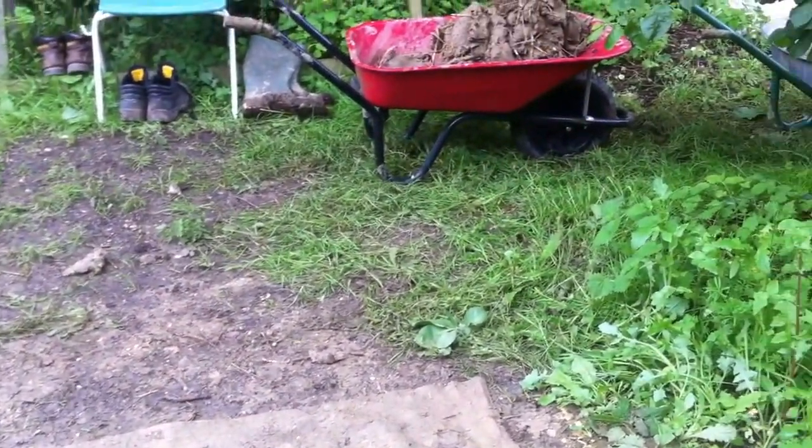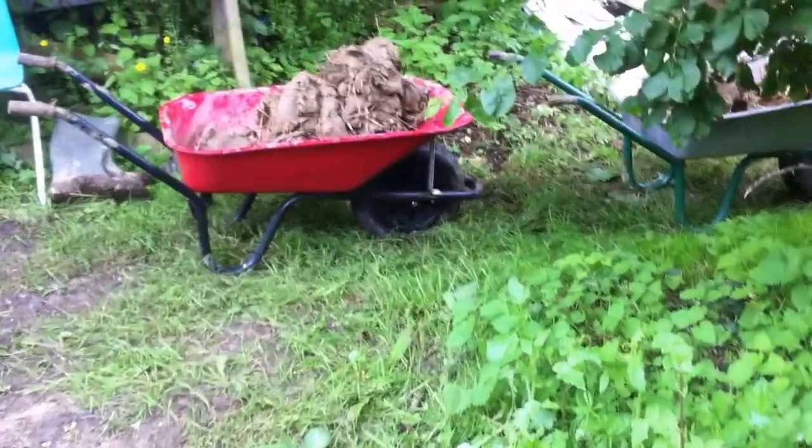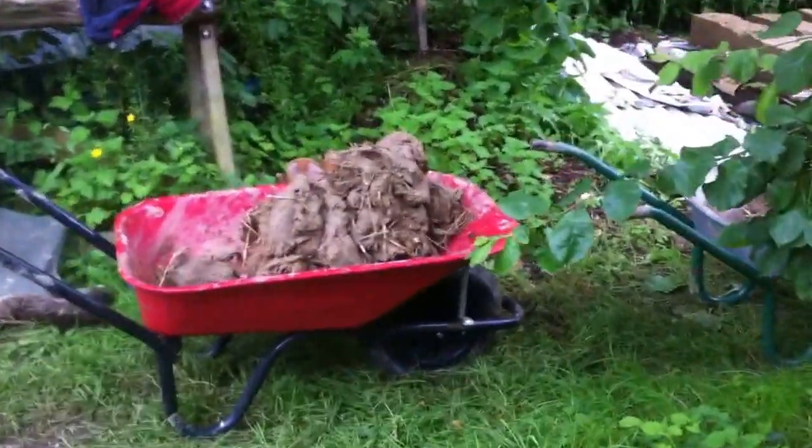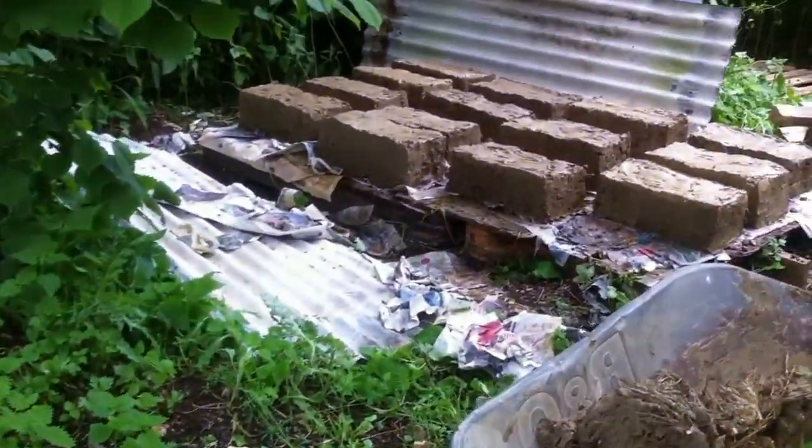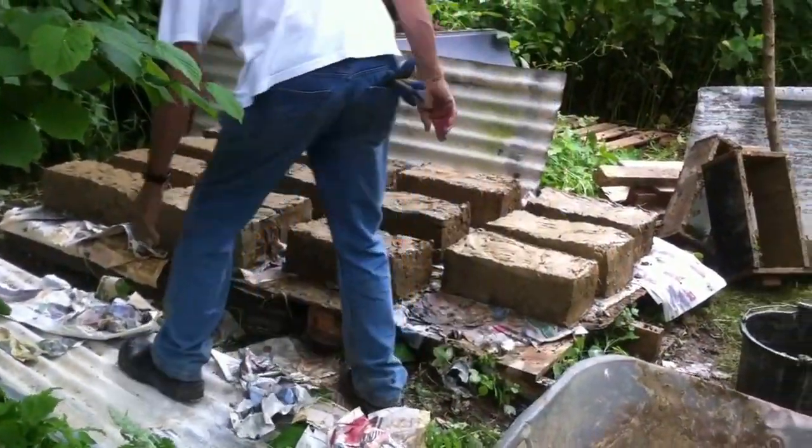These will be part of our new craft room. I'm just going to come round and show you what they look like in a moment, because Dave and Steve are in the process of making these clay lump blocks.